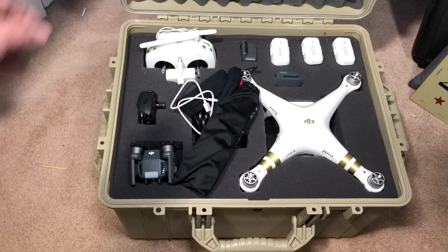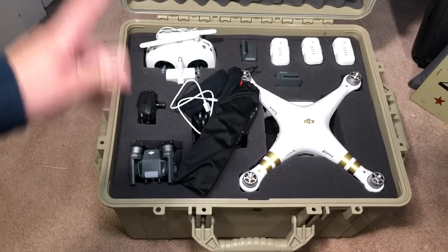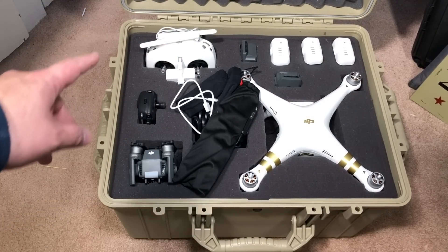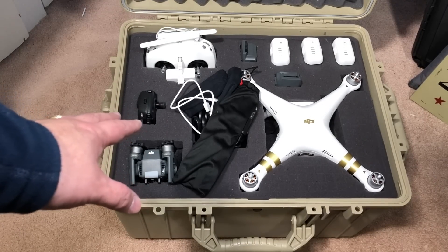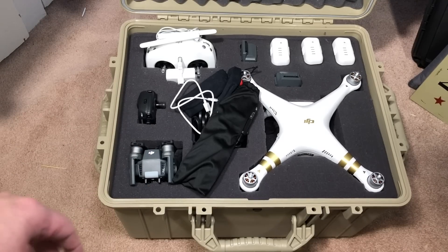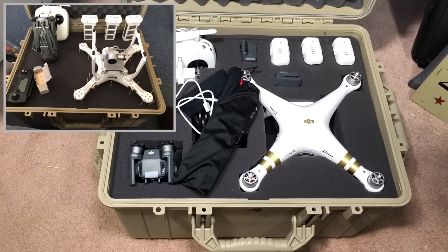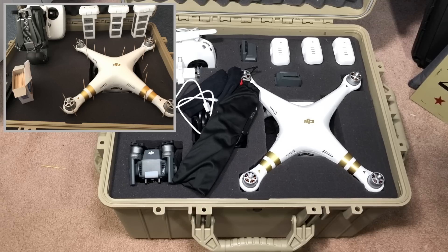I don't know if you noticed, but these latches are spring-loaded — you just put it up and it springs all the way up. Now these cases come with convoluted foam — that egg crate stuff in the top that's permanently glued there. You can take it off if you want to put something else there. Then it comes with different layers of pluckable pick-and-pluck foam that you can design to match any of your equipment. As you can see, I picked and plucked these pieces of foam away to make it fit all of the accessories.